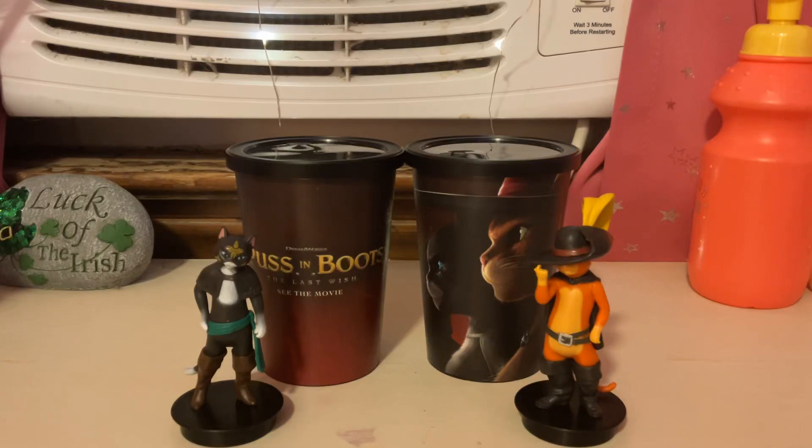Hey guys, it's me, FoggyLamp395. Today I'll be doing a review of the Puss in Boots: The Last Wish cups and figures.